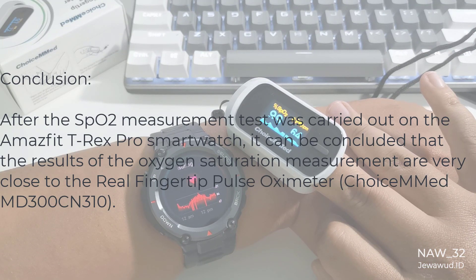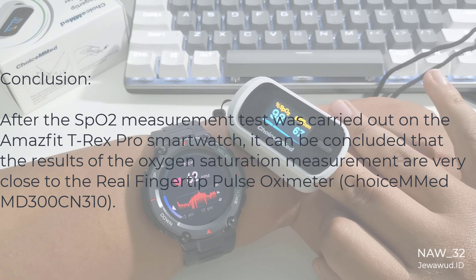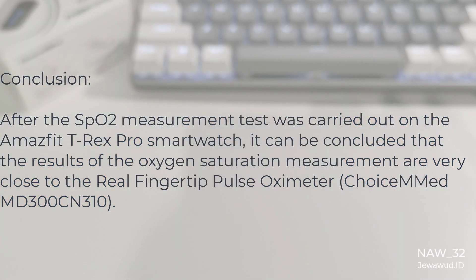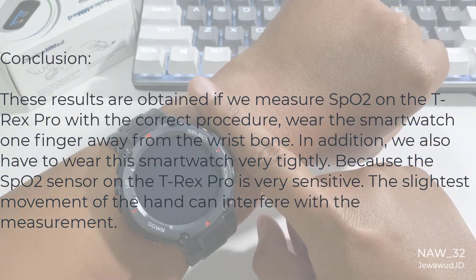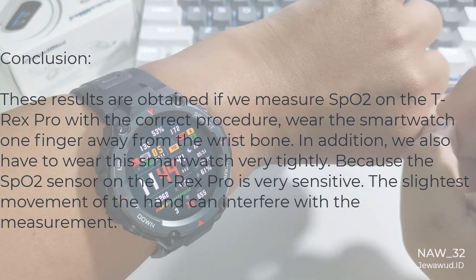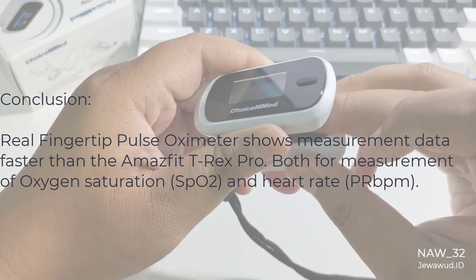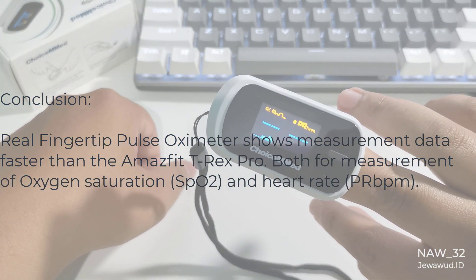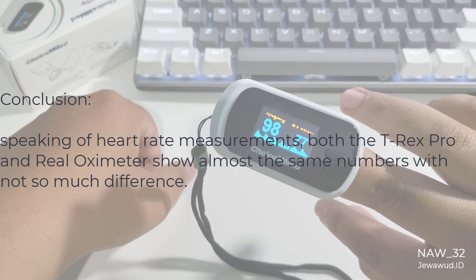After the SpO2 measurement test was carried out on the Amazfit T-Rex Pro smartwatch, it can be concluded that the results of the oxygen saturation measurement are very close to the real fingertip pulse oximeter, ChoiceMED MD300CN310. These results are obtained if we measure SpO2 on the T-Rex Pro with the correct procedure: wear the smartwatch one finger away from the wrist bone, and wear it very tightly, because the SpO2 sensor on the T-Rex Pro is very sensitive — the slightest movement of the hand can interfere with the measurement. The real fingertip pulse oximeter shows measurement data faster than the Amazfit T-Rex Pro, both for SpO2 and heart rate. Speaking of heart rate measurements, both the T-Rex Pro and the real oximeter show almost the same numbers with not much difference.